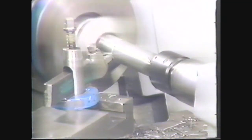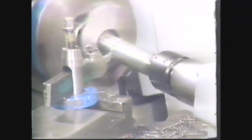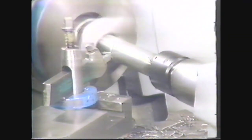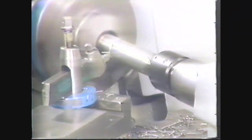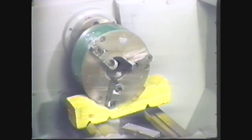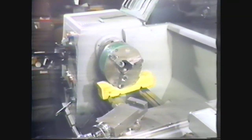This method is very accurate for removing taper from centers or when very little material is to be removed from the diameter of a workpiece. With the taper removed, you are now ready for the second step: mounting the chuck to hold the workpiece.